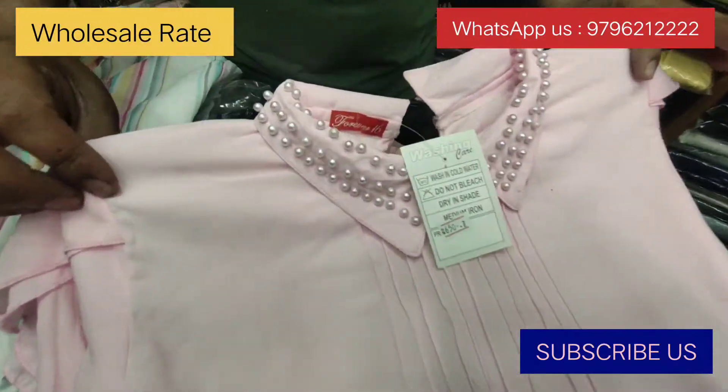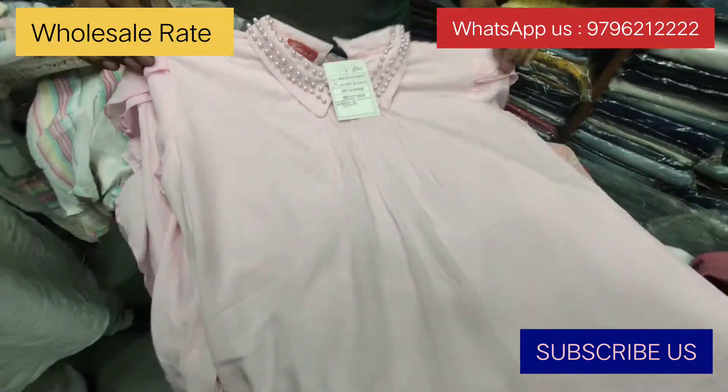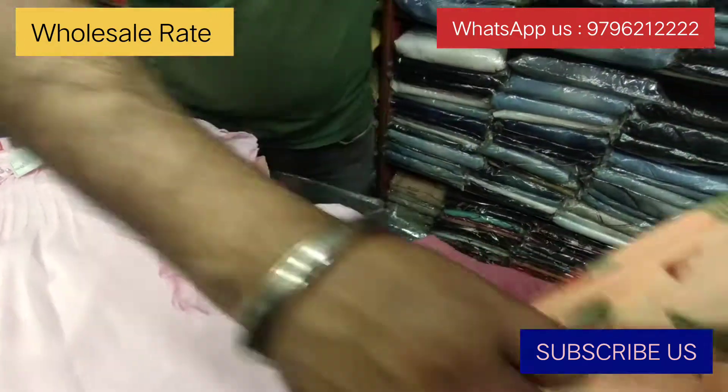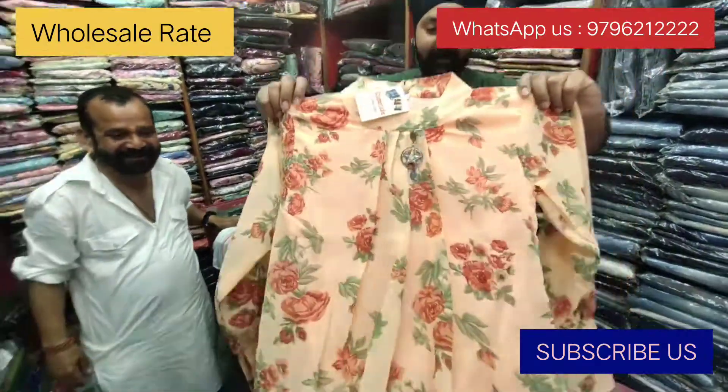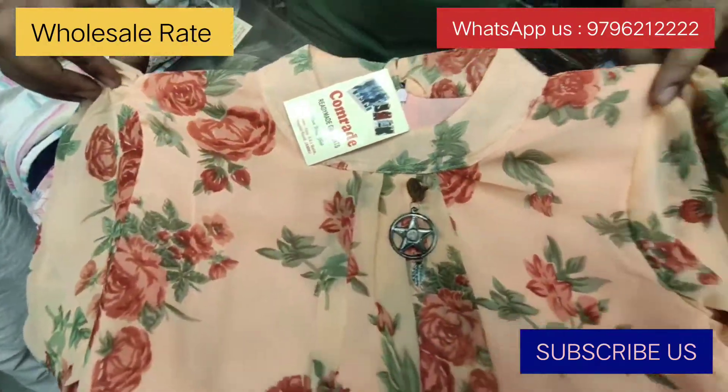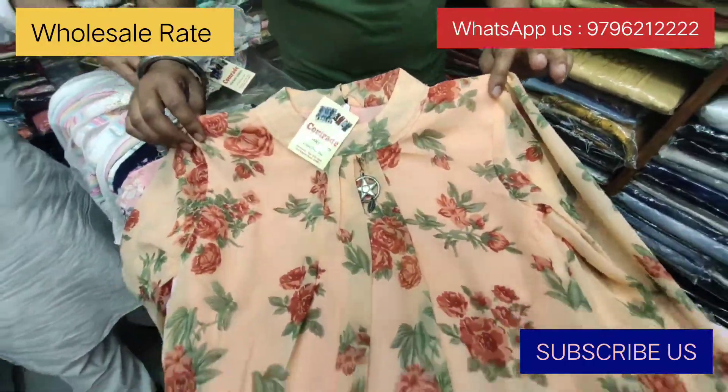It's a pink color piece, full sleeve. See how beautiful it is — a very nice design. Now it's an orange color flower print, not like gold.